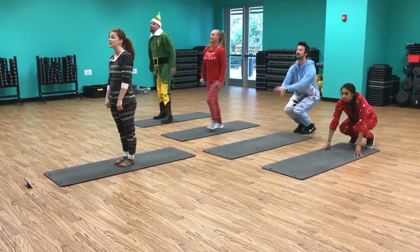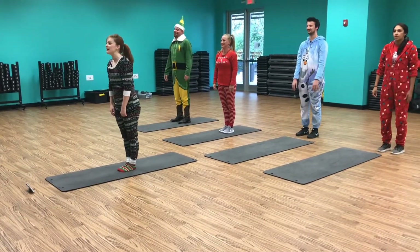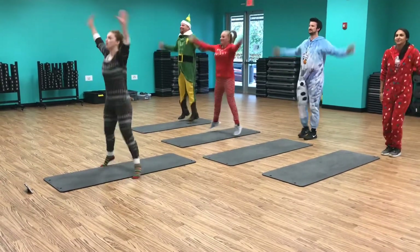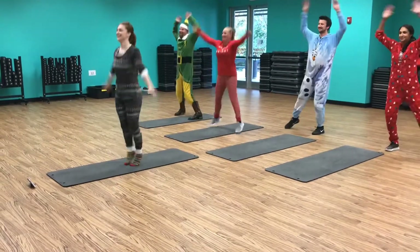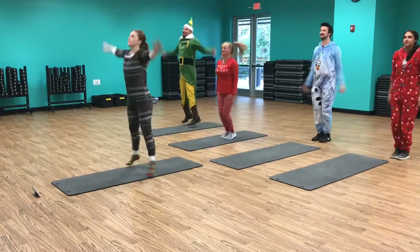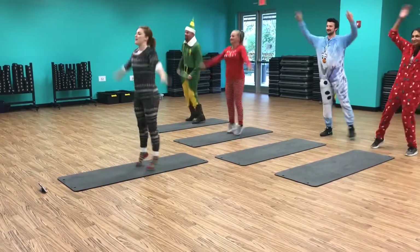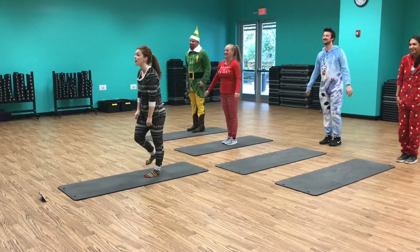Next is jumping jacks. 5, 4, 3, 2 — go! 5, 4, 3, 2, 1 — last squat.